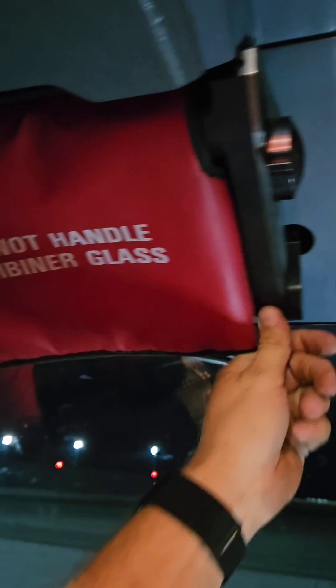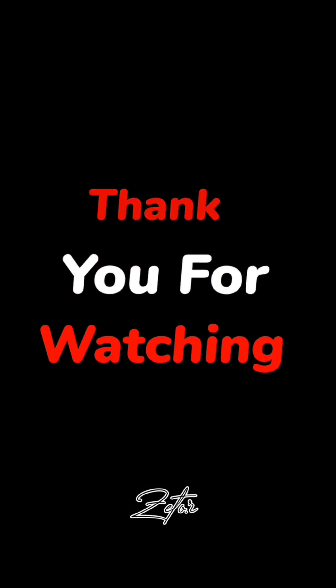Anyway, I hope you enjoyed this video. Thank you for watching and I will see you in the next one. Bye!